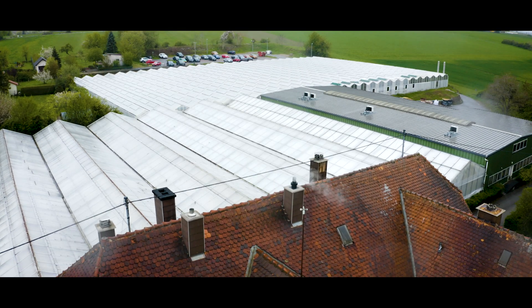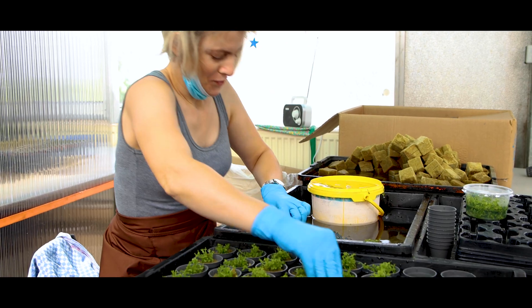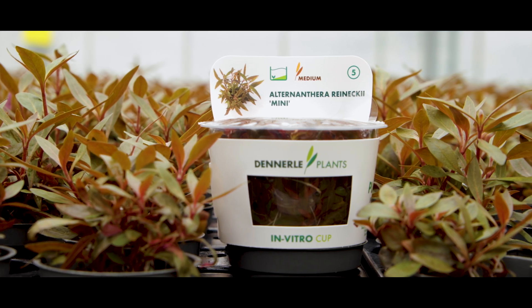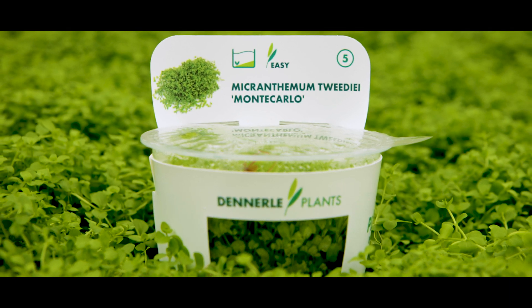At Dennerla Plants, we're proud to offer 132 unique plant species that are cultivated in many forms and sizes. Today, we'll have a closer look at our planted in vitro tissue culture cups.